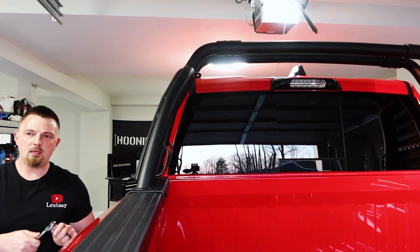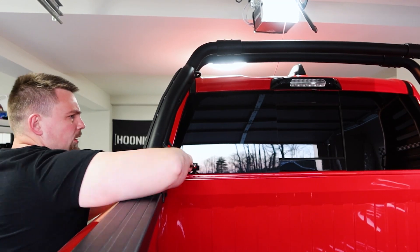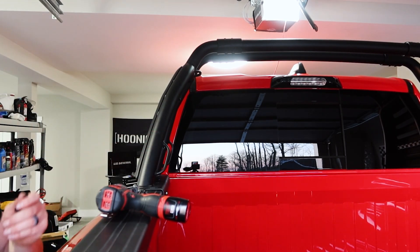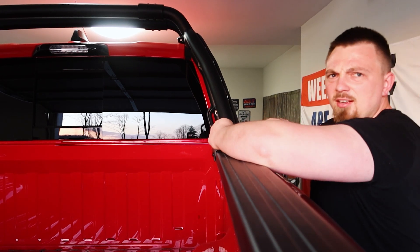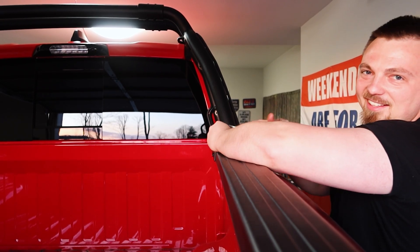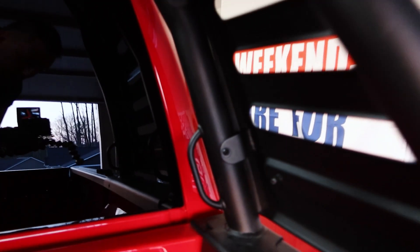The bolts are 13 millimeter and pretty tight. On each side there's a bolt on top and a little holder on the bottom, which makes sense - you're not just screwing into the bed with nothing tightening on the other side. It's actually a pretty smart design, similar to the spare tire holder. There are also two bolts down below on each side that kind of hold the piece that goes in there to make sure the bar doesn't fly off.